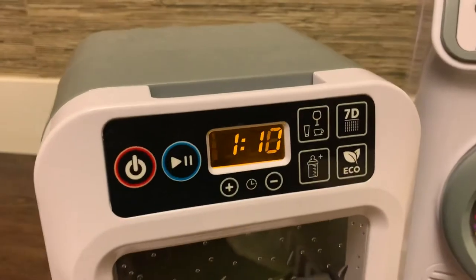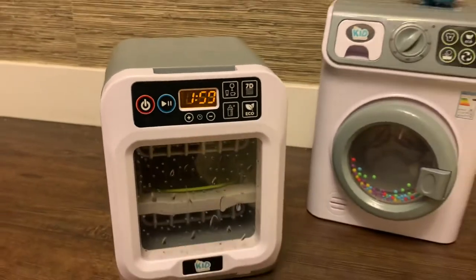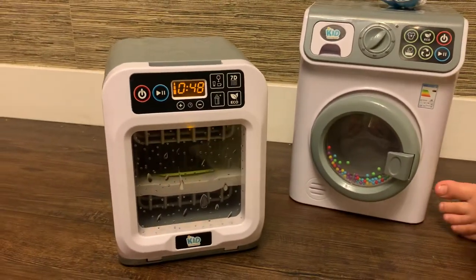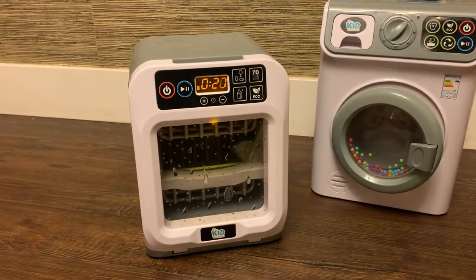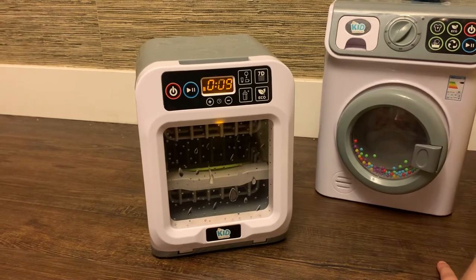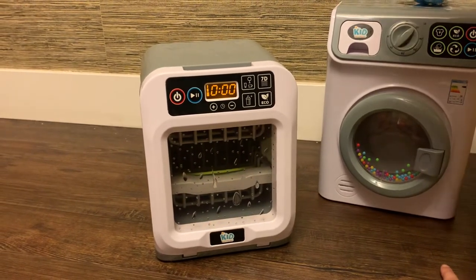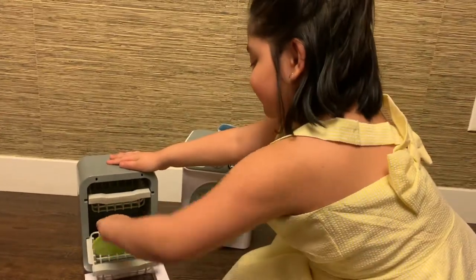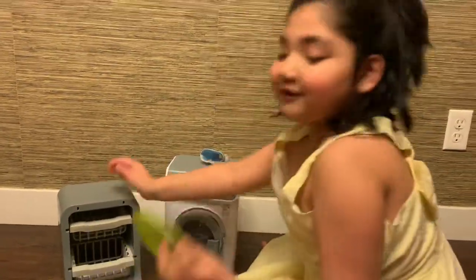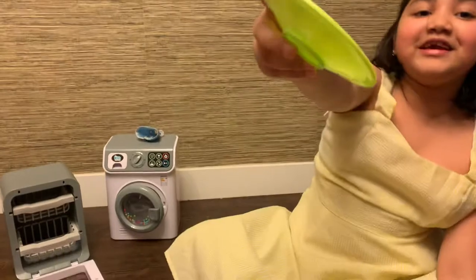It's still going, the timer is going down as you can see. It's almost finished... okay, it's finished now. And that's it, bye!